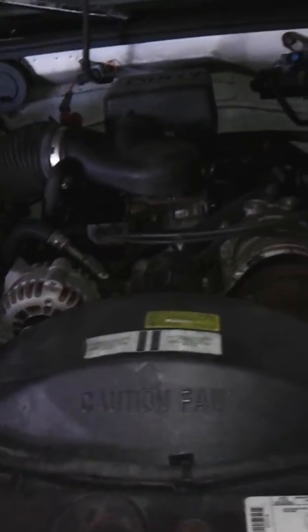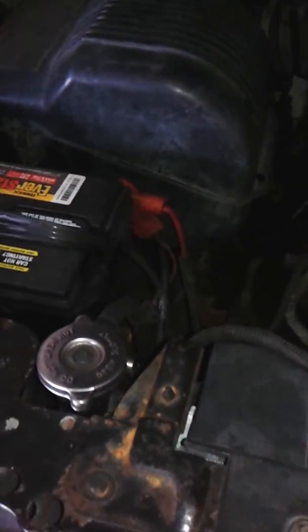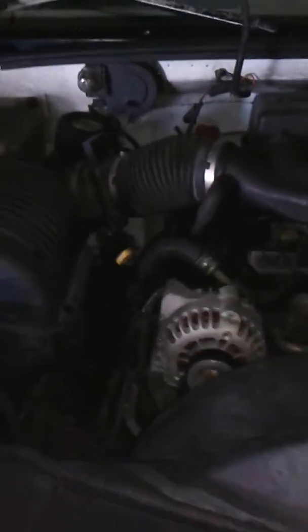This is the best build I've ever done to date. 5.7 Chevy Vortec. I want to put headers on it — they make bolt-on headers.